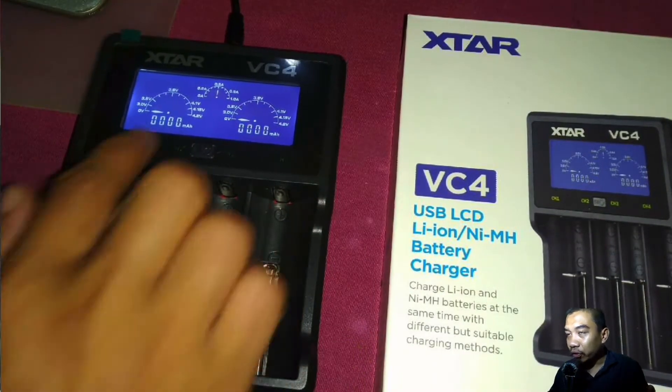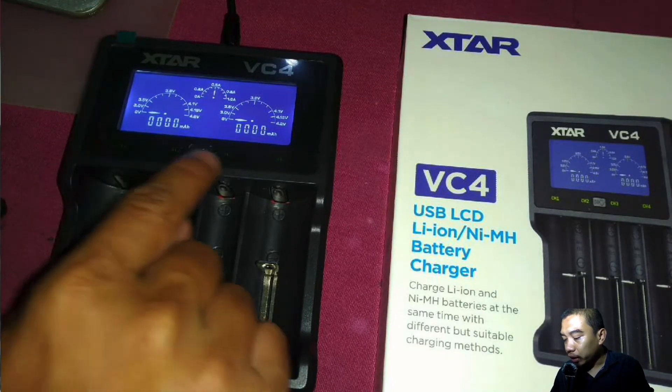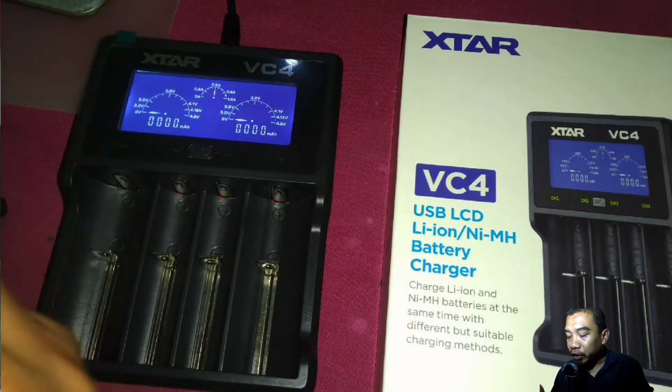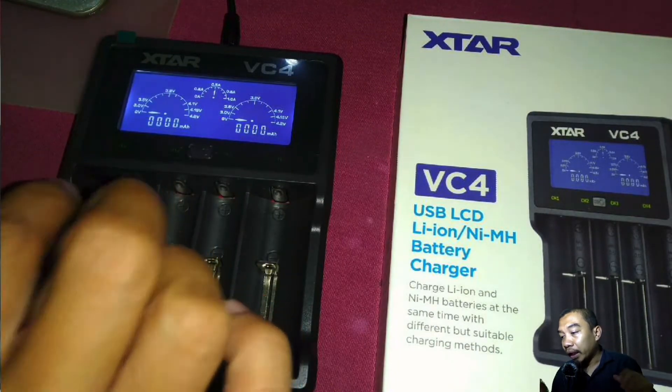They have an LCD over here. You can see they have 4 ports or 4 channels — 1, 2, 3, 4 — and these channels are very useful if you want to understand whether there is some input or no input with regard to the insertion of your battery.